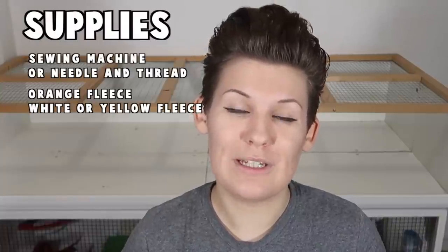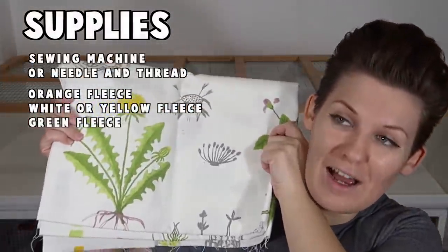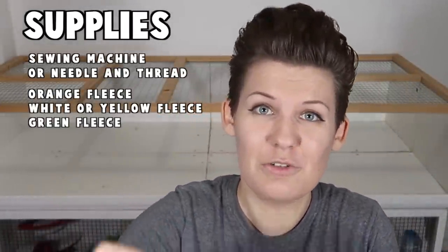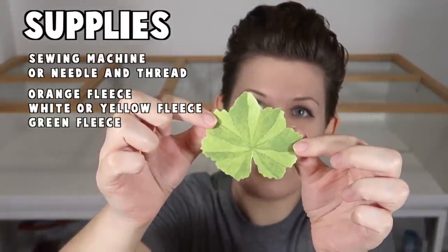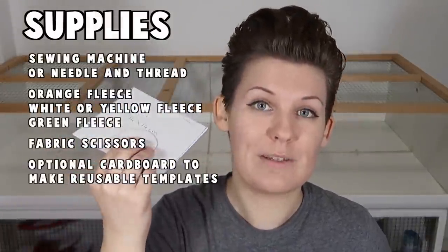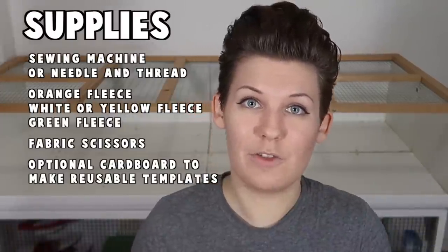To make the pumpkin leaf you'll also need some green fleece or other safe fabric in green. I'm using a fabric from Ikea that has lovely leaves on it, and one of the leaves actually doesn't look too far from a pumpkin leaf so I've just cut that out. You'll also need some fabric scissors and optionally a bit of cardboard to make templates that you can reuse. I've got two templates — I made these because I intend on making other cubed houses in the future.